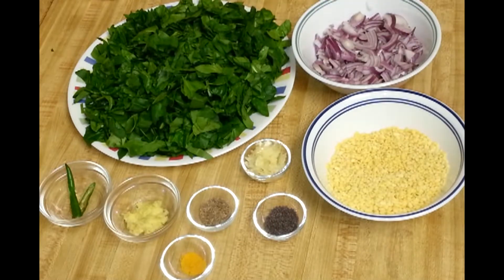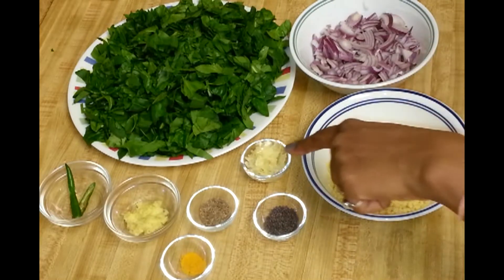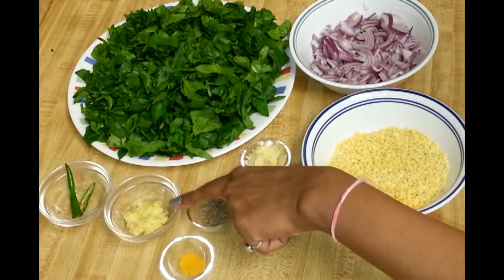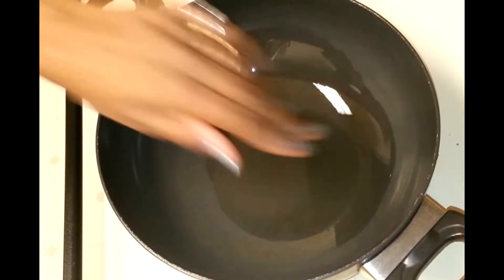To make spinach moong dal curry, I have taken 300 grams of spinach or palak, which is washed, cleaned, and chopped. One medium-sized onion chopped, 2 tablespoons of split yellow moong dal — I soaked this moong dal for approximately half an hour, but that is not required if you're running short of time. You can directly cook the moong dal; it doesn't make much difference. Also: 1 teaspoon of mustard seeds, 2 cloves of garlic, some turmeric powder, 1 teaspoon of cumin, 1 teaspoon of grated ginger, and 1 green chili — since this chili is hot I'm just adding one, but you can add more if you want.